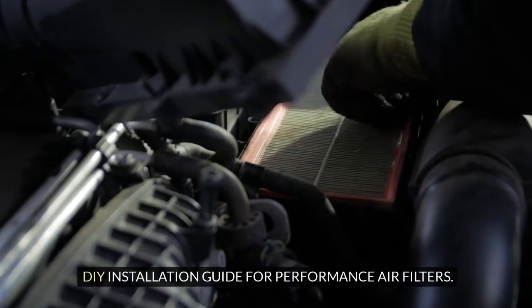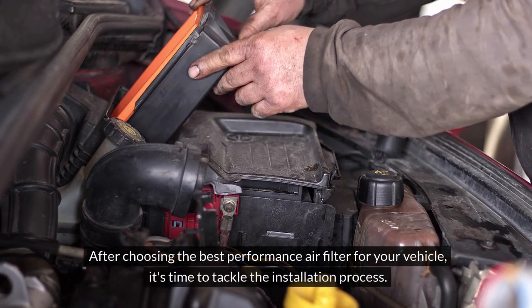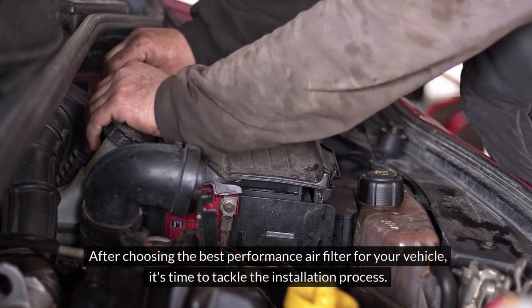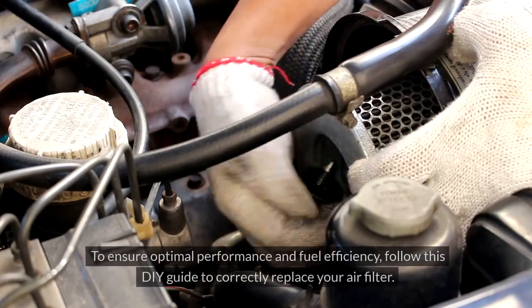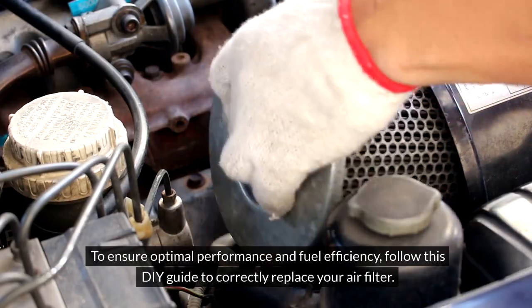DIY Installation Guide for Performance Air Filters. After choosing the best performance air filter for your vehicle, it's time to tackle the installation process. To ensure optimal performance and fuel efficiency, follow this DIY guide to correctly replace your air filter. Let's get started.